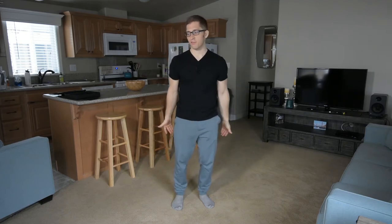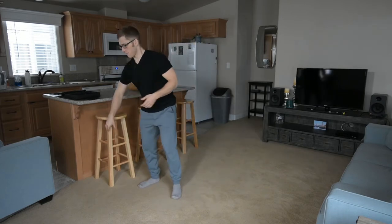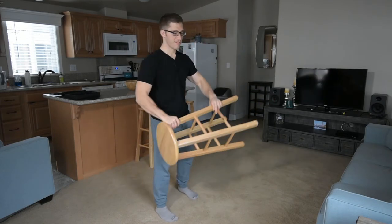This is a really common mistake — when I'm letting the weight drift away from my body. Quick physics lesson. I'm going to find something to hang on to here. Let's use this stool.